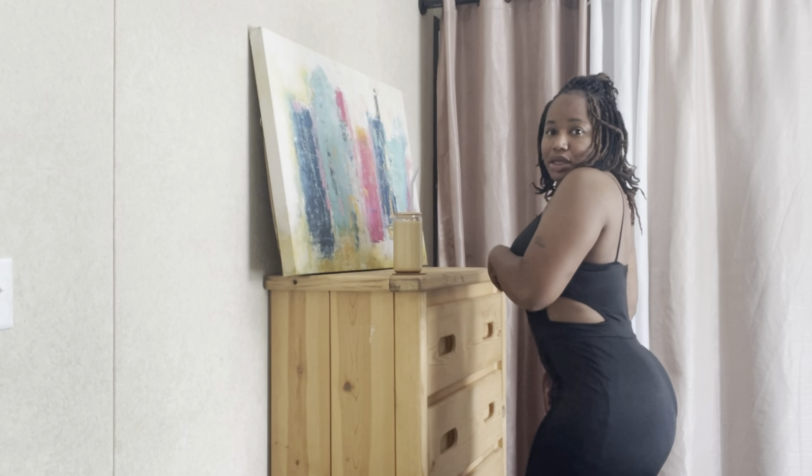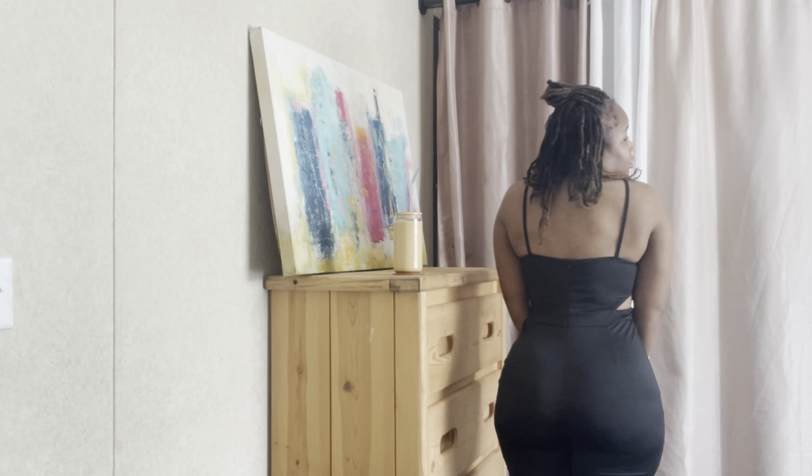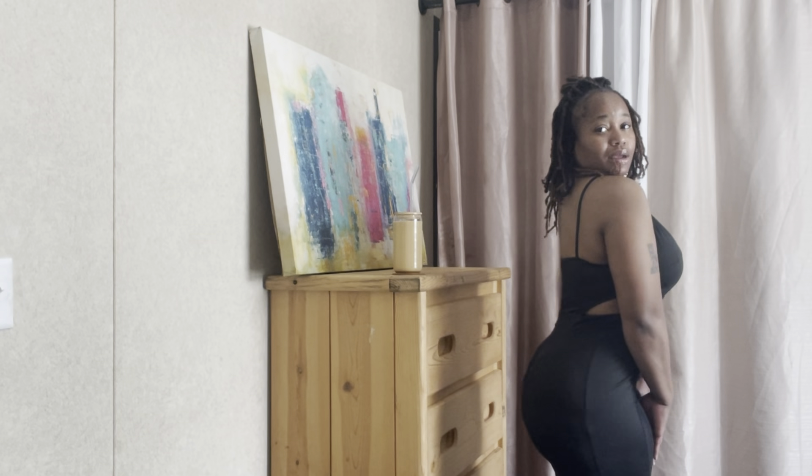I'm gonna come a little closer so you guys can see — it's all open under here. My boots are cool but I would probably use a little bit of a different boot to make them look better. This is from the side and this is the back. From the side, it's cute, it's very much so naked. The stretch is great.